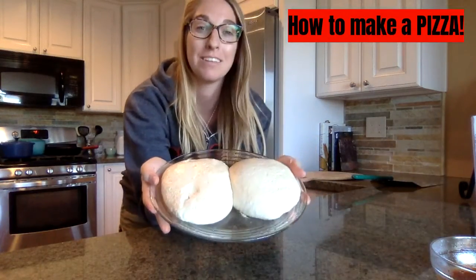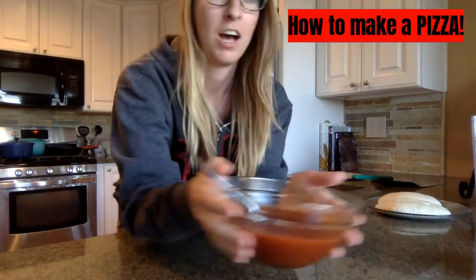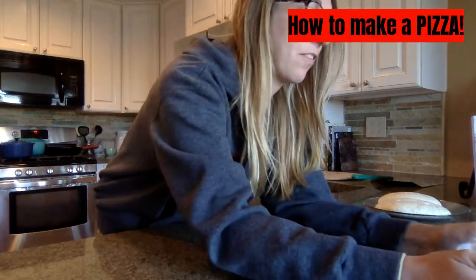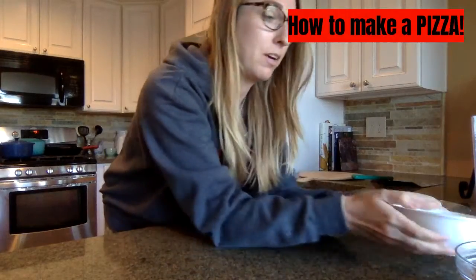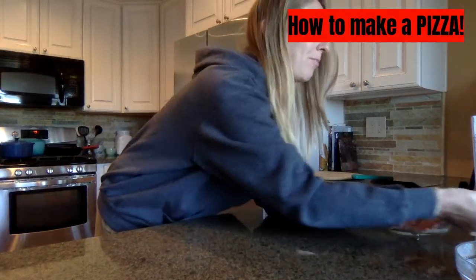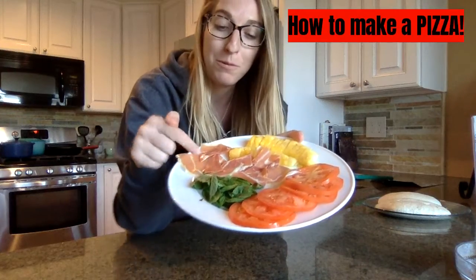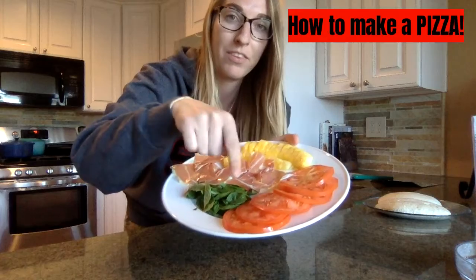We have our pizza dough. Our tomato sauce is going to go right on the dough. Then our mozzarella cheese, sliced and put into a bowl, ready to put on top of the pizza sauce. And finally our toppings: we have basil, meat, pineapple, and tomato.